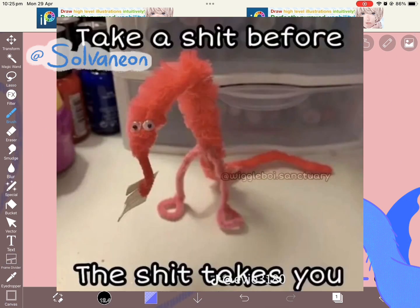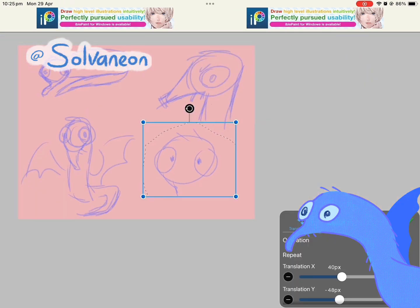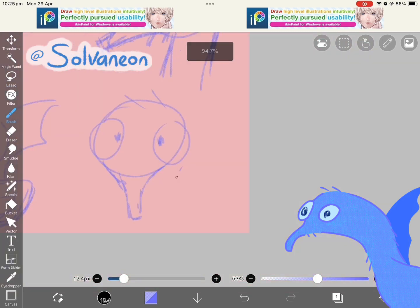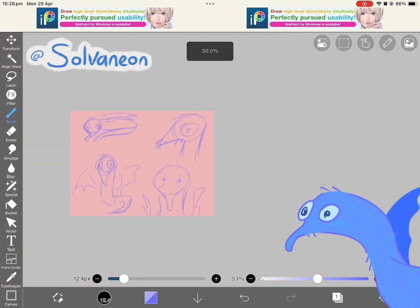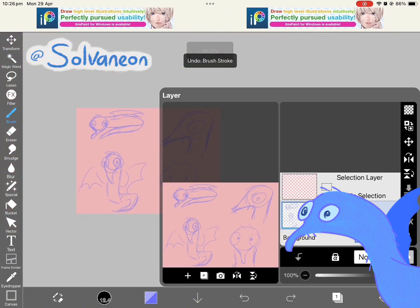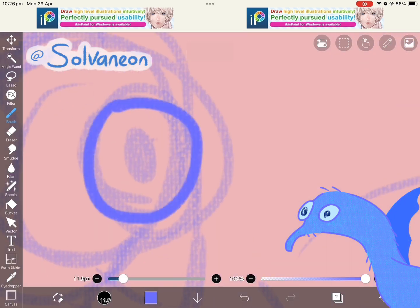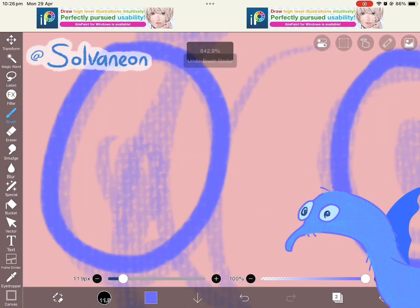I had one as a kid and it was bright orange. I'm not sure whether to make mine orange or not, but I decided to make it blue because that was my favourite colour as a kid and still is right now. As a kid I really liked light blue, and right now I really like dark blue, so I guess I'm moving around the colour wheel.